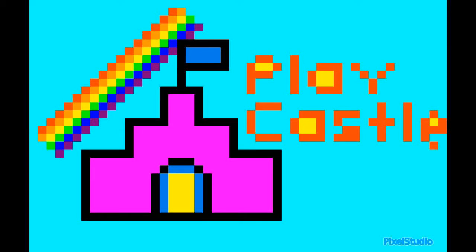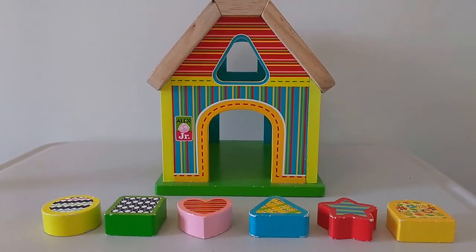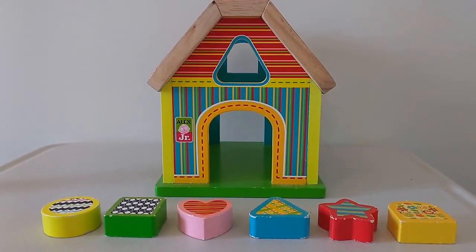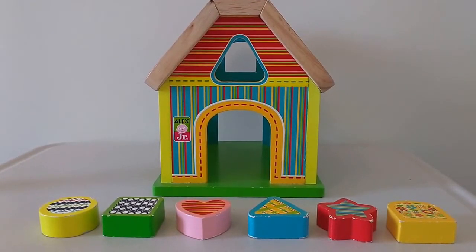Play Castle! Hi boys and girls, today we're going to visit the Alex Jr. Shape Sorter Playhouse. Let's have some fun!